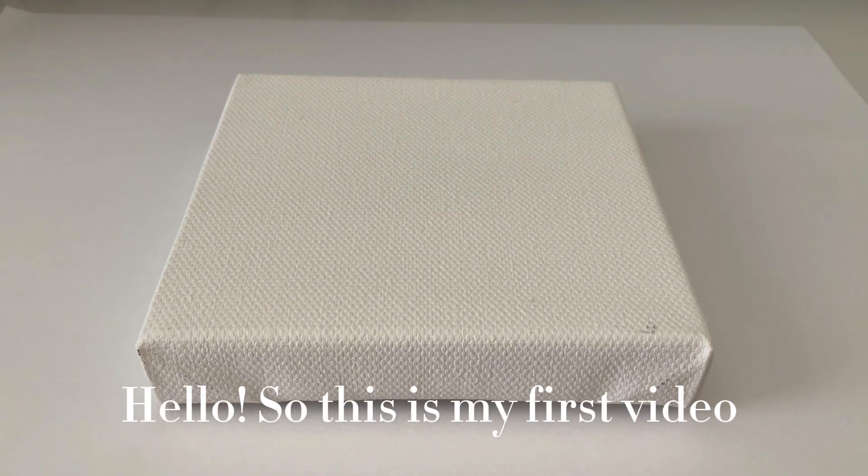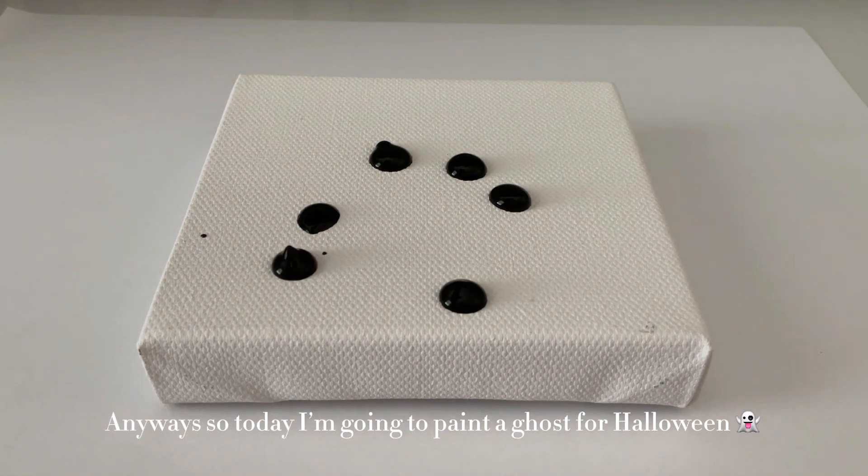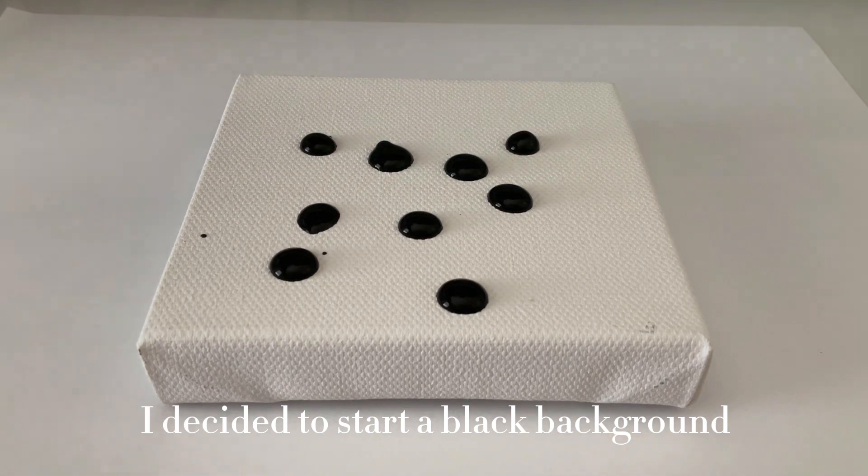Hello, so this is my first video. I have made a few shorts in the past, but I wanted to try posting a video this time. Anyway, today I'm going to paint a ghost for Halloween. I decided to start with a black background.